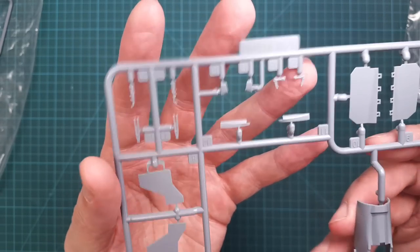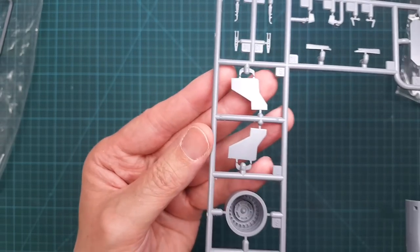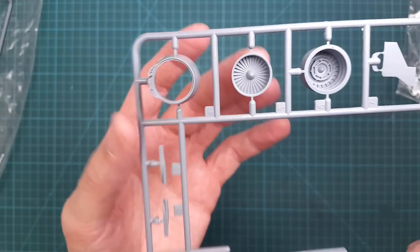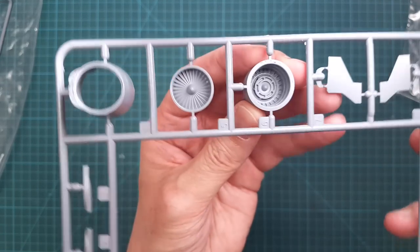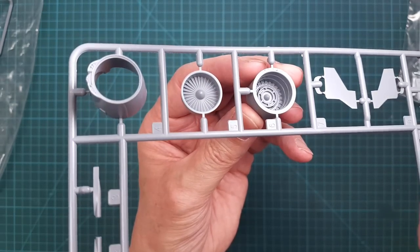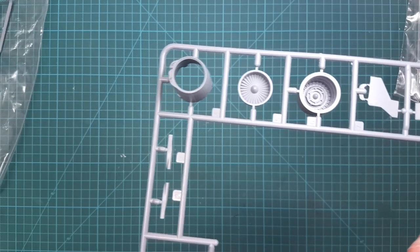One part is obviously not used for this kit. We have a number of small parts for the landing gear, landing gear bay doors, and we have the thrust reverser and the first stage of the compressor.